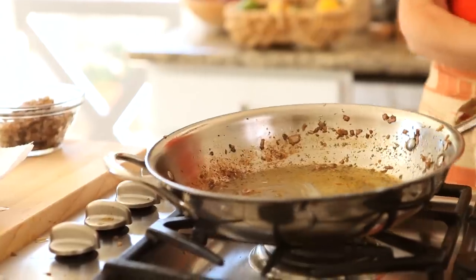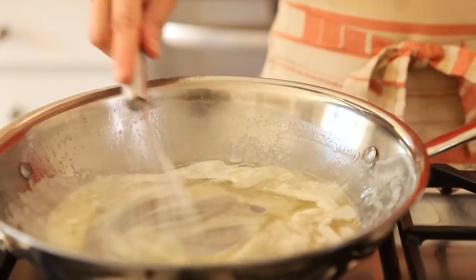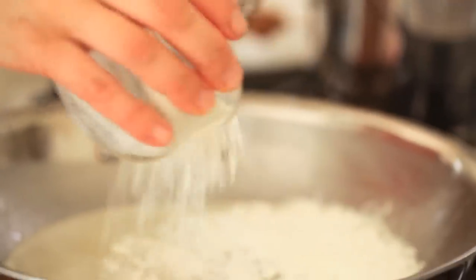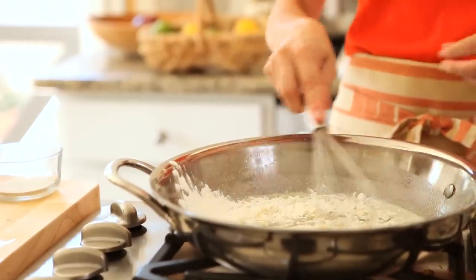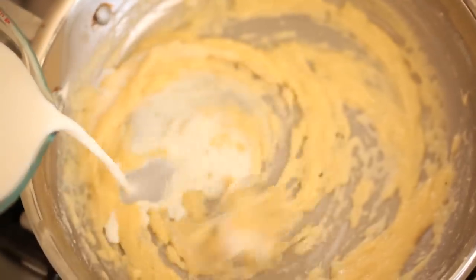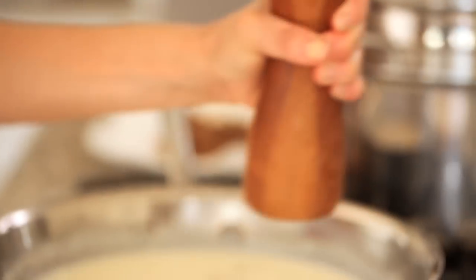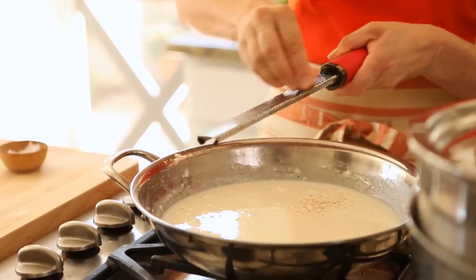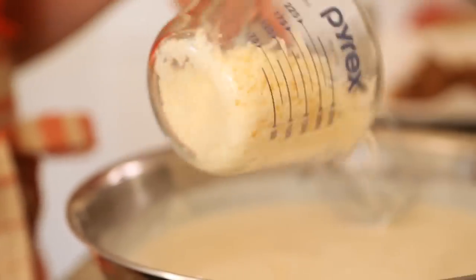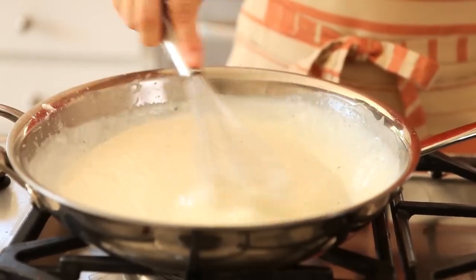Wash out your pan because we're going to start to make our bechamel cheese sauce. Go ahead and melt some butter just until it's nice and foamy. At that point, you're going to add your flour and whisk just until a nice paste forms. Then slowly add your milk, whisking all the while, just until you get a nice sauce. Season with salt, pepper, and some freshly grated nutmeg. Then add about half a cup of cheese and stir until the cheese is completely melted, then take it off the flame.